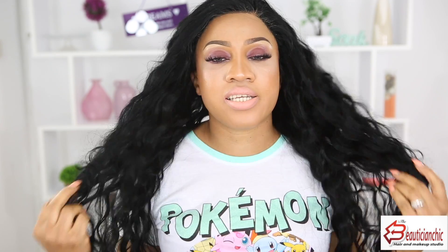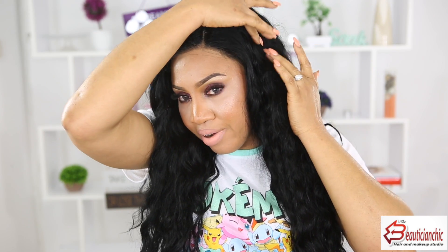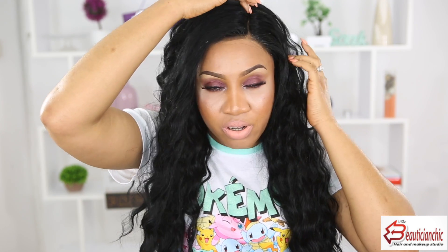This hair was sent to me by Wig Encounters. It's Indian Remi hair and the length is 22 inches. This hair is a lace front wig — not a full frontal, so you don't have lace all the way here. You can only part it right here in this one area; other places are really short so you can only part along this one longer section.